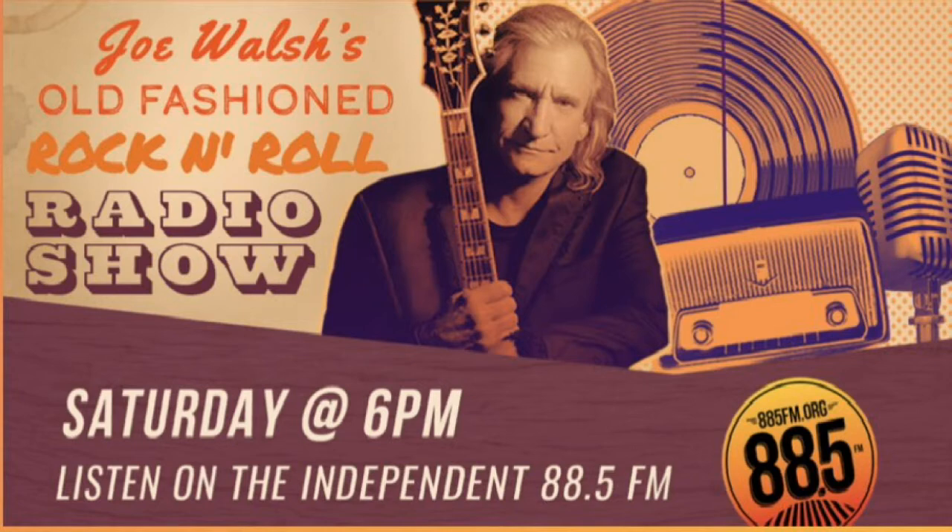Hey, how you doing? Saturday again. Joe Walsh here, welcome to the show. 88.5 FM. I'd like to remind you that 88.5 FM is funded by listener donations. The difference between us and regular radio stations is that we don't wear ties and we don't play what a computer tells us to. If you'd like to help support this station, think about becoming a member. For more information, you can go to 885fm.org.